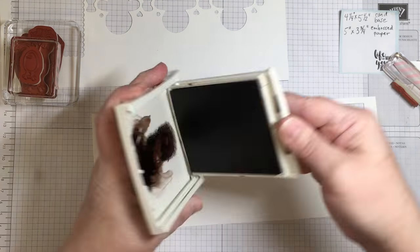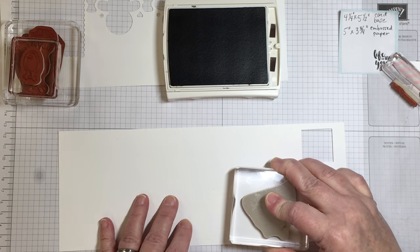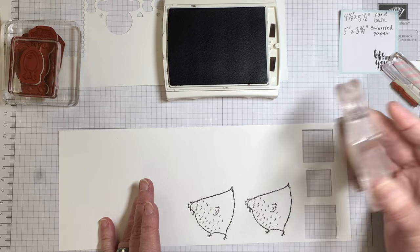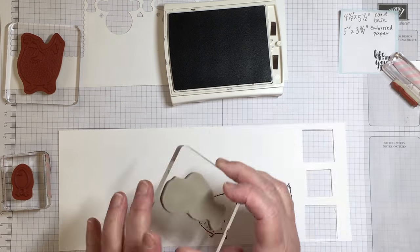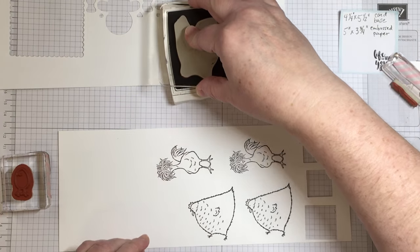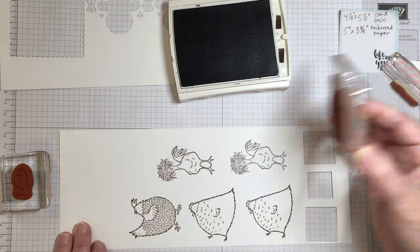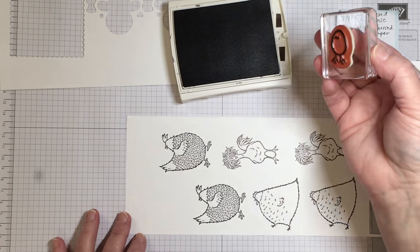My card base is made out of Soft Suede and once it's folded and scored it is four and a quarter by five and a half. I'm doing some stamping right now onto some thick Whisper White cardstock, using different generations of ink all done with the Early Espresso ink pad.